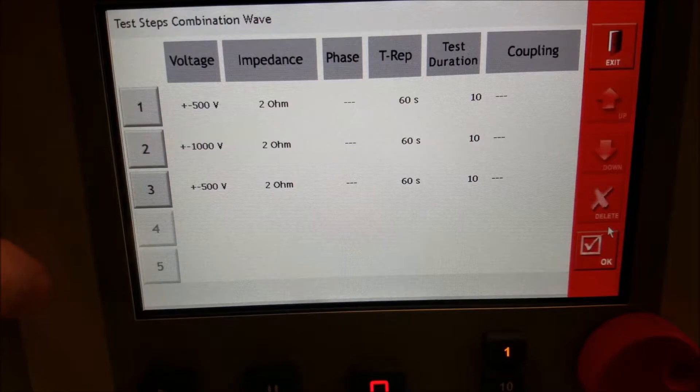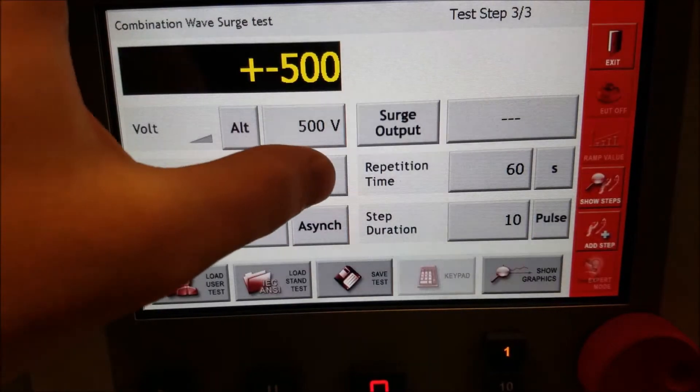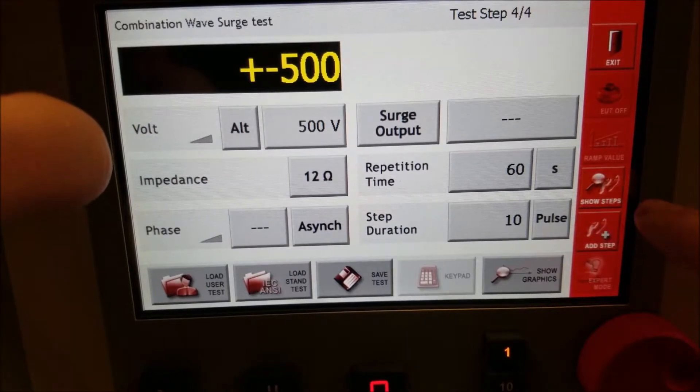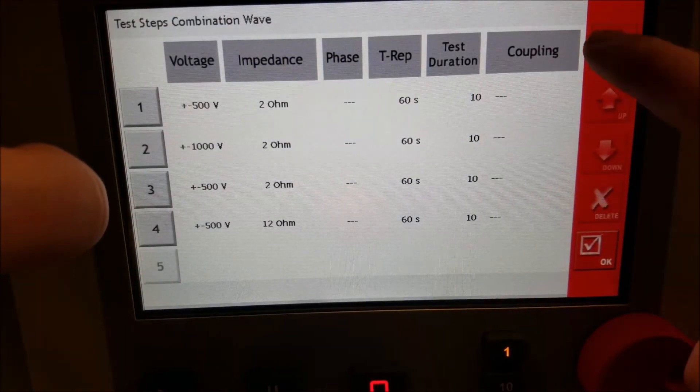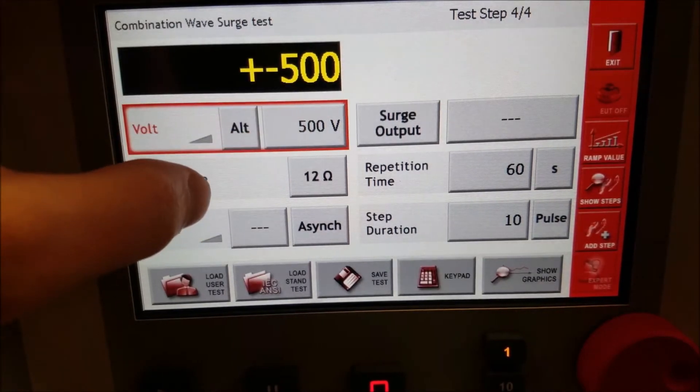Here you can see I just clicked add step, which added the same as step 1, which is 2M 500 volt. Say I want to jump to a 500 volt 12 ohm surge — we can make that our next step. We can save these and load them later on.